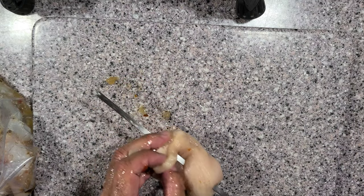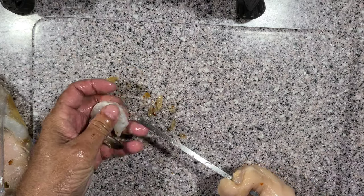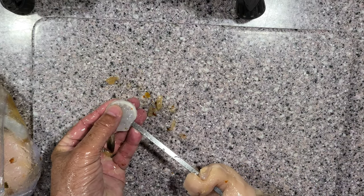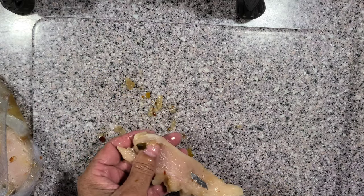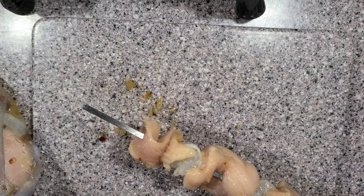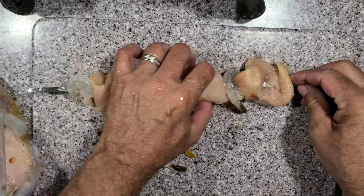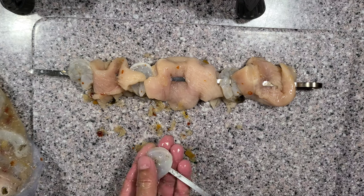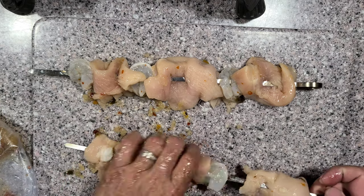Shrimp on there, one more piece of chicken — three pieces of chicken per breast. Get that one on there and then we're going to finish this off with one more piece of shrimp. How easy is that? You can do this — just marinate your chicken and then we'll get it out to the grill. We're doing two skewers so I'm going to speed this up. Once we get both skewers put together, we're going to take them outside and get them on the pellet grill.